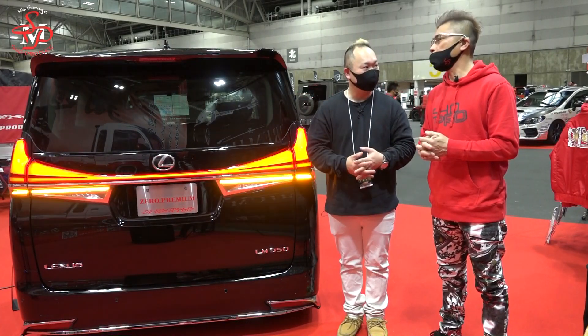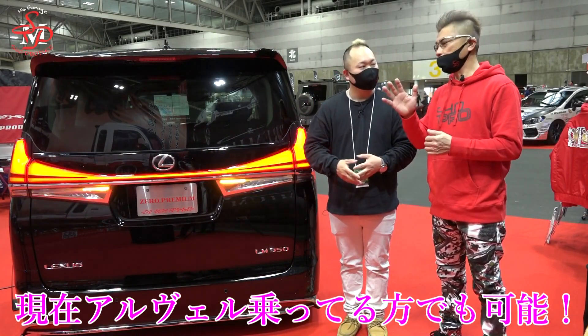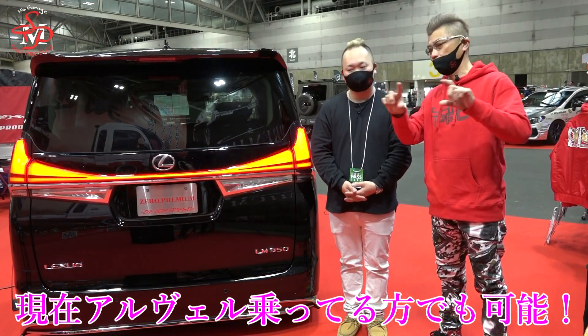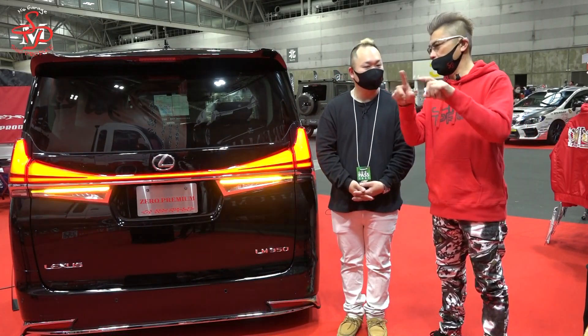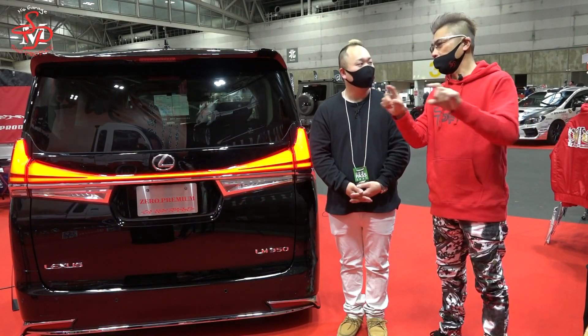じゃあ今のアルベル乗ってる人だったらパーツ代だけですよね。そうですね。パーツ代が250万円前後あればLM仕様になるという。難点がサイドやね。サイドステップのグレードが一番良いエクステムラウンジSっていうサイドステップなんですよ。 (So if you already own an Alphard/Vellfire, it's just the parts cost. That's right. With around 2.5 million yen in parts, you can achieve LM spec. The challenge is the side steps — the highest grade side step is called the Extreme Lounge S.)